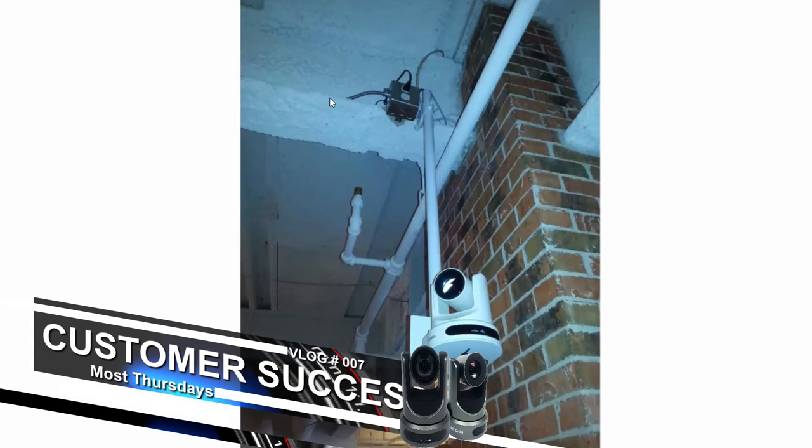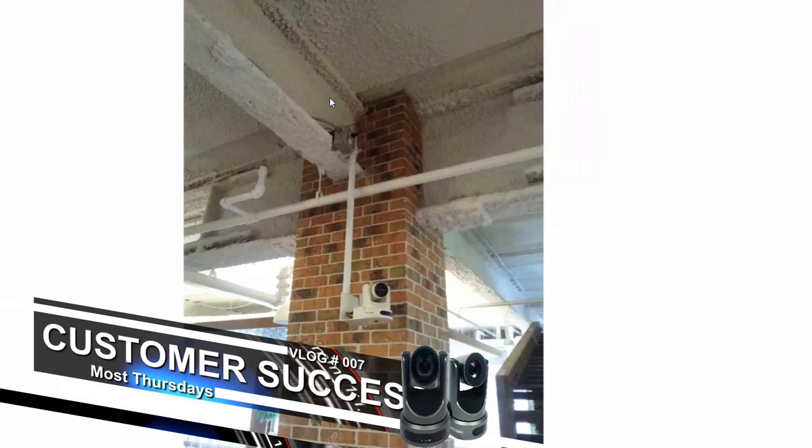They've actually clamped the pipe mount to an I-beam and at the top they've got power, so they just extended power down that pipe to the camera. As we looked at earlier, once the cables go down the pipe they just come out the back there. This final picture, a little further back, shows it just looks very crisp and very clean. I love the white on white.